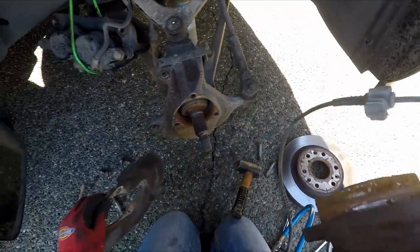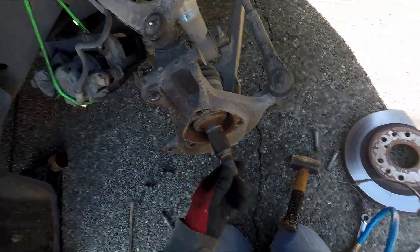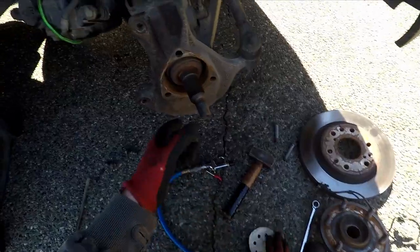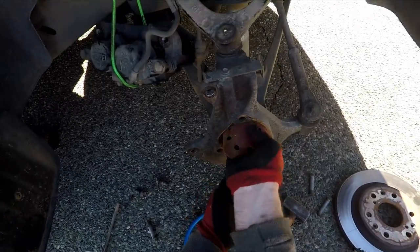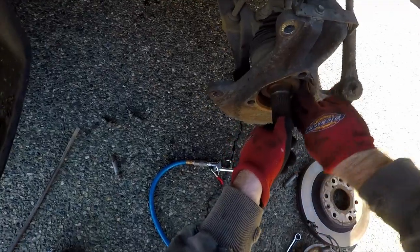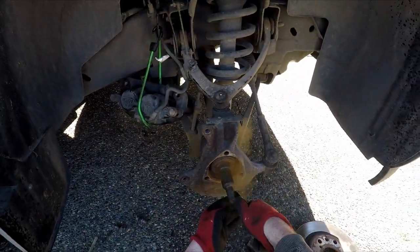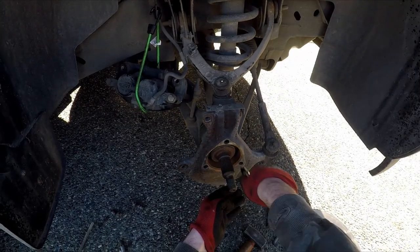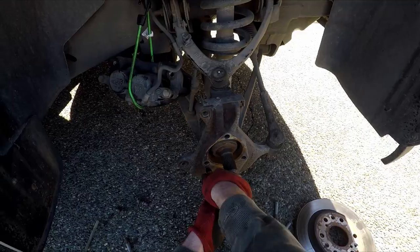Before you put the new hub in, check the inner diameter of the front knuckle. Mine was really corroded, so I went in with a bit of sandpaper to clean off the surface. Then use shop air to blow it out — and don't forget to also blow out the bolt holes.